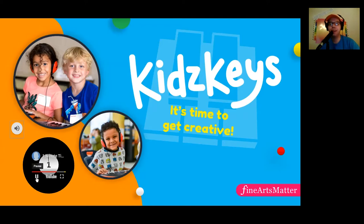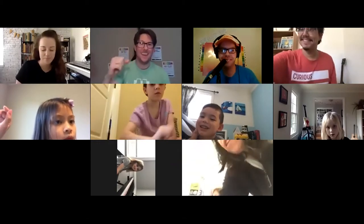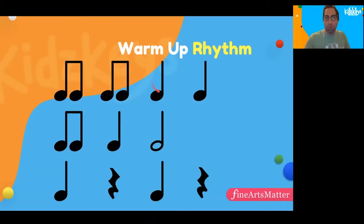Three, two, one — hello everyone, welcome to Kids Keys! Raise your hand if you remember this rhythm from last week. Our old friend 'ta' is back. How many beats does 'ta' get? Can you put your finger up in the air and show me?